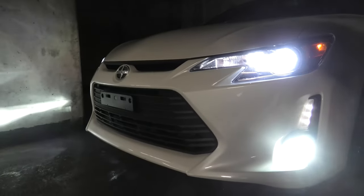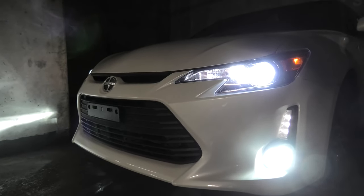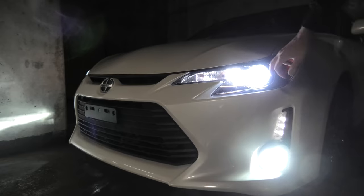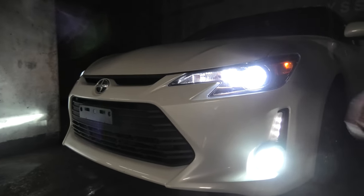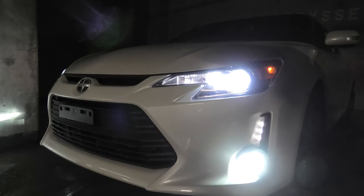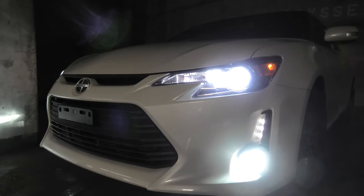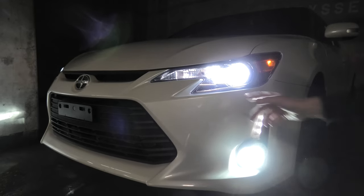We have white fog lights, we have LEDs here, stock OEM LEDs, we have OEM headlights, and now we have LED headlights and LED marker lights as well. It all looks really good. If you guys like this light bulb, I will leave the link in the description.